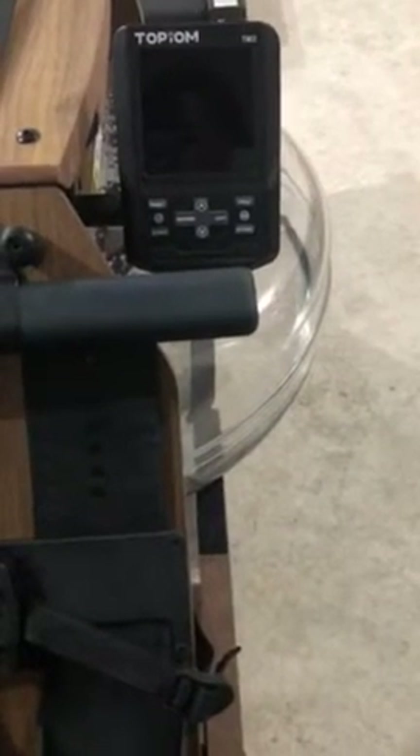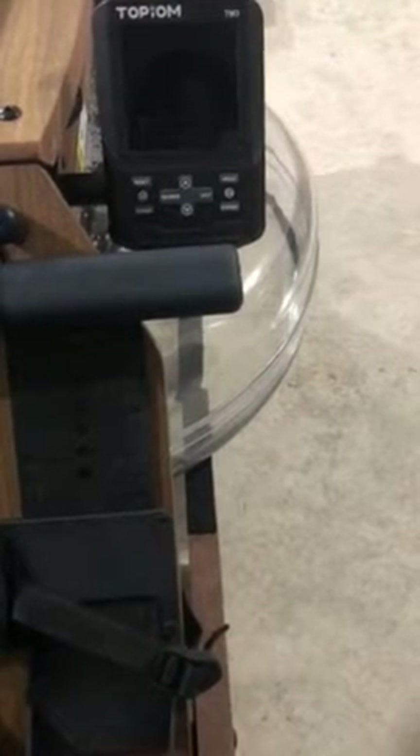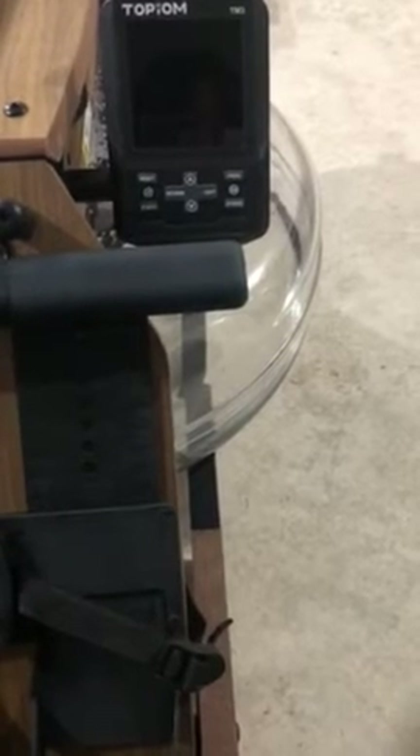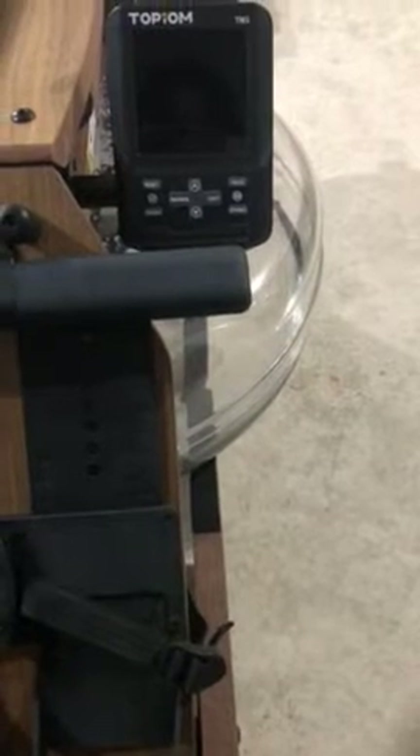First, this monitor can display how long it takes to roll to 500 meters at the current intensity of the exercise. My friend's machine doesn't have this function, so it's a really useful feature.